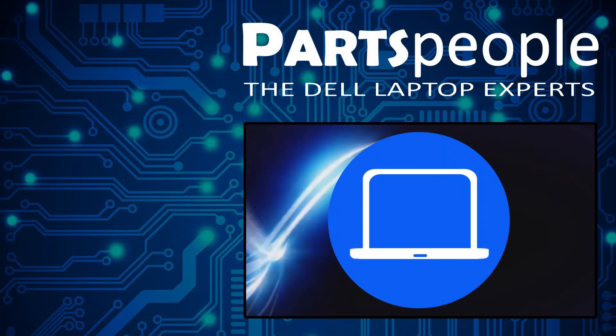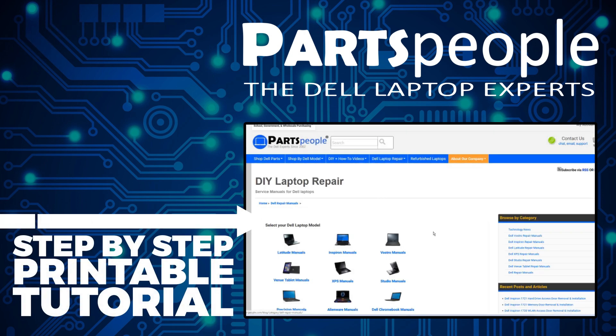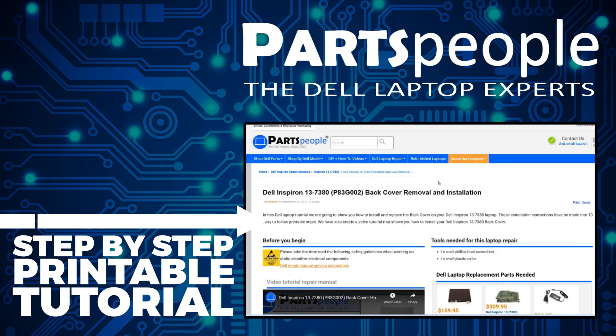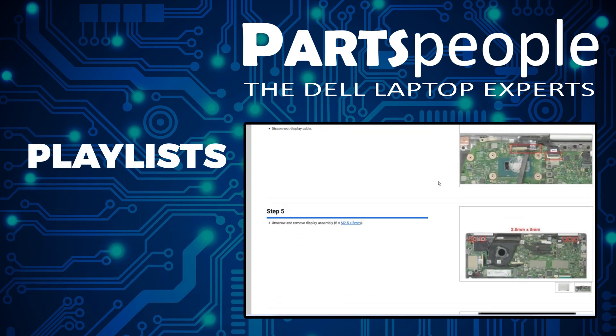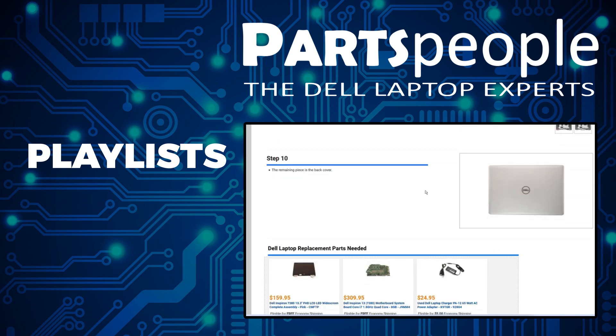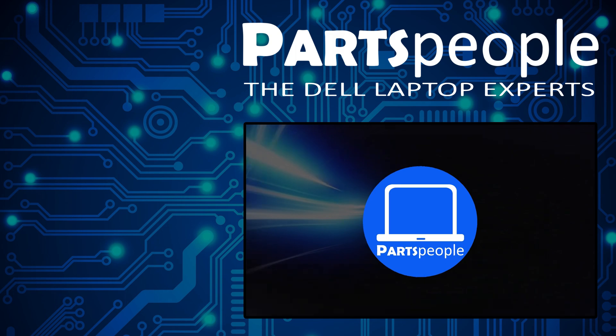If you still need to purchase your replacement part, click here to visit our site and find it. While you're there, you can view our printable instructions that include images to help you along the way. Don't forget we have more playlists, so keep checking back. I do read your comments, so leave any questions down below. Thanks for watching. Bye.